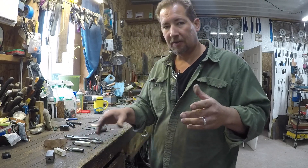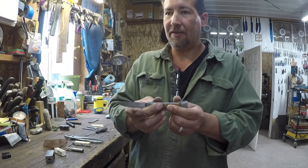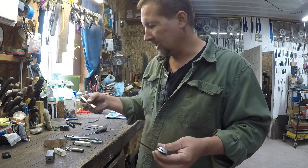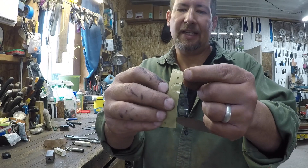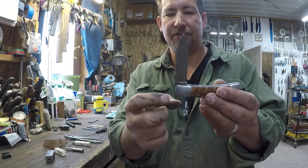What I'm using this for is making slip joint pocket knives. One thing you're supposed to do for nice slip joint pocket knives is you relieve the inside of the liner right here by 5 to 10 thousandths or so, so that when you open and close the knife you don't get scratches across the ricasso.